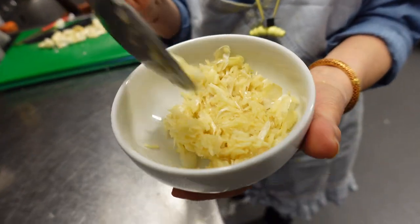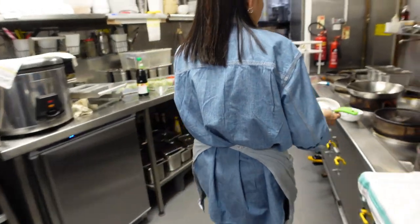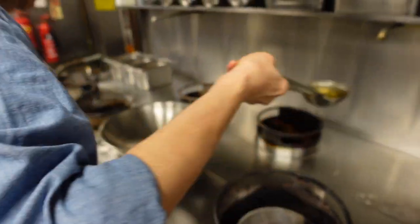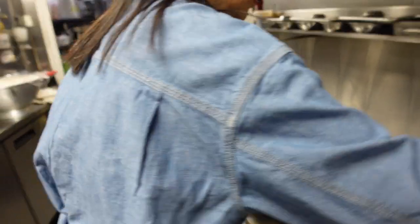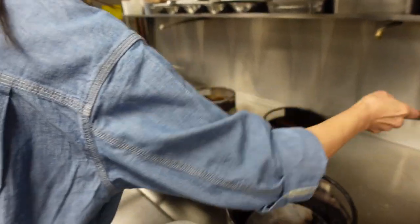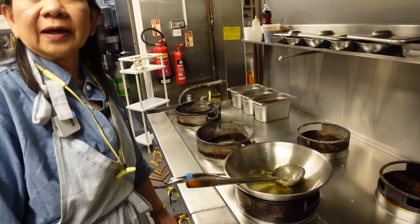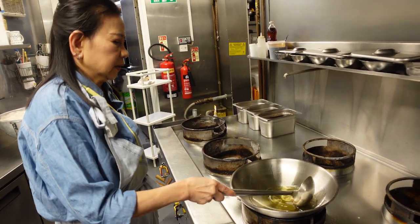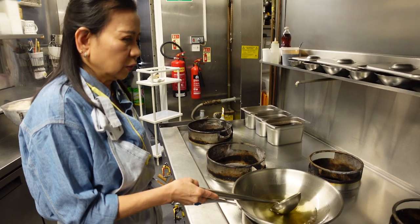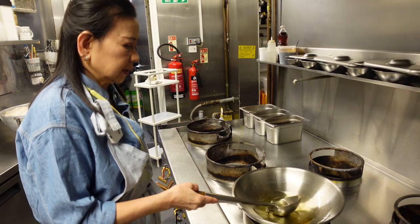After we crush the garlic, we put the vegetable oil in here. We don't use a nice oil today — this one uses normal oil. And then with the high gas, until the cooking oil is getting hot, but not too hot. If too hot, the garlic can burn really easily.